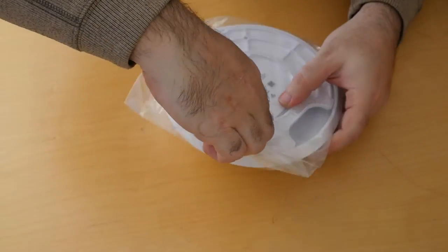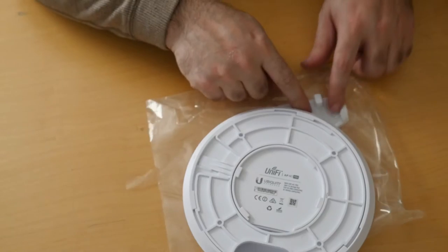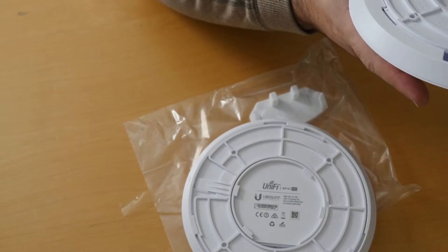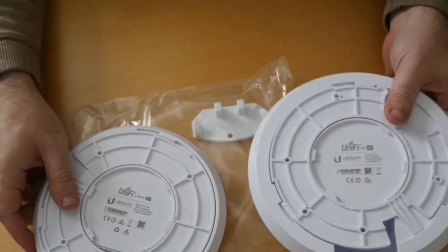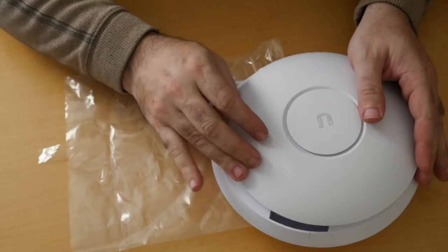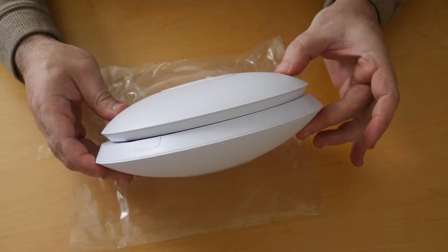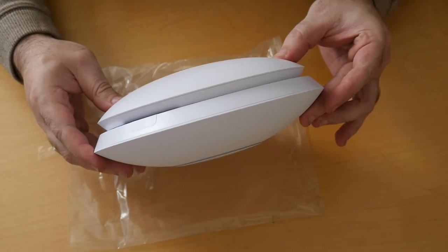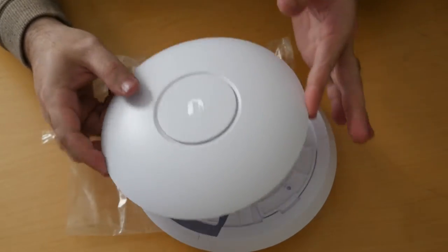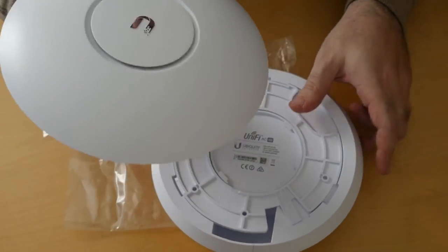As you can see, still in brand new form, unpackaged. The first thing we can see is that the HD is much larger in diameter. The thickness is about one and a half to two times the size of the AC Pro. And the AC Pro feels like one fifth the weight of the HD — it feels so light, like there's nothing in it, just air.